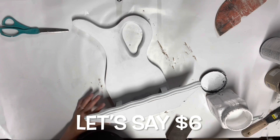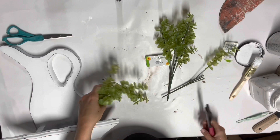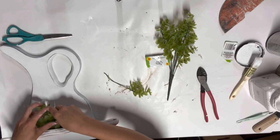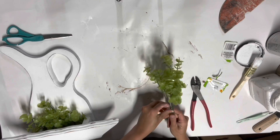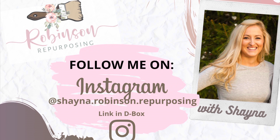I took sandpaper and just sanded up the edges — I wanted this piece to have just a simple distressed look, nothing too crazy. Then I took two things of greenery from Dollar Tree, so $2. This whole thing was under $10. I didn't get a chance to stage this before I finished this video, so you'll have to go follow me on Instagram — it's Shayna and Robins and Repurposing with dots in between — and you'll be able to see it over there.